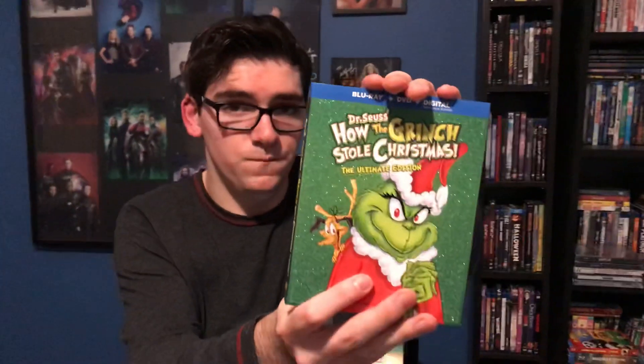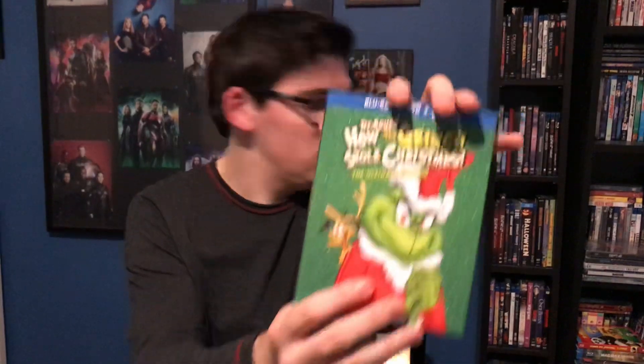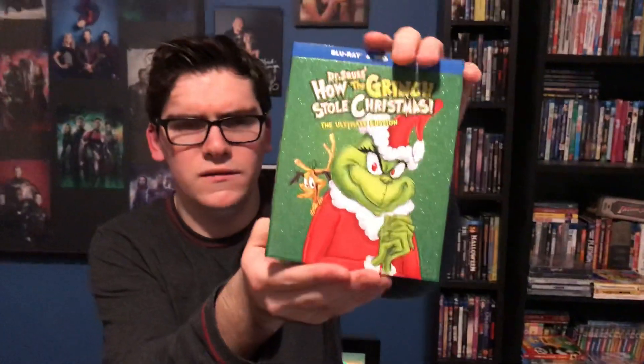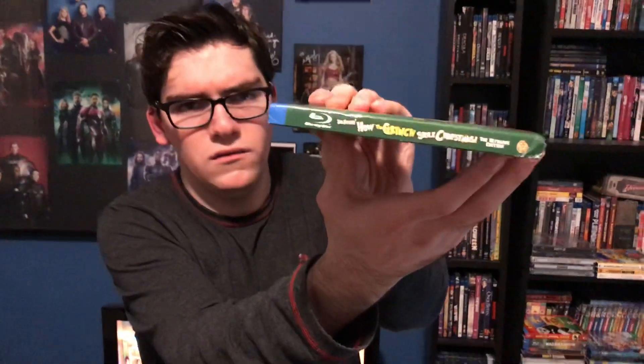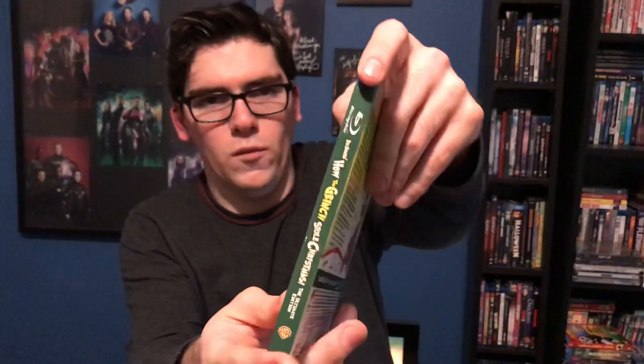I recently bought one from Movie Trading Company but the slip cover had wet stains on it — I still have it but I'm going to return it, either Thursday or Friday. I really like this edition, it's very nice. There you have the spine, and there are a few crushed corners as you can see because I ordered this from Walmart, but nothing too bad to complain about.